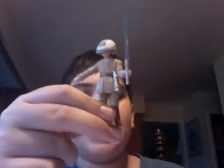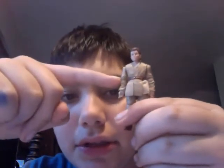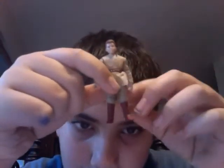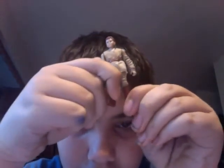So before I forget, let us do the articulation of the figure. As you can see, it has a ball jointed neck, ball jointed shoulders, ball jointed arms, swivel wrists, swivel torso, ball jointed hips, ball jointed knees, and articulation in the ankles.